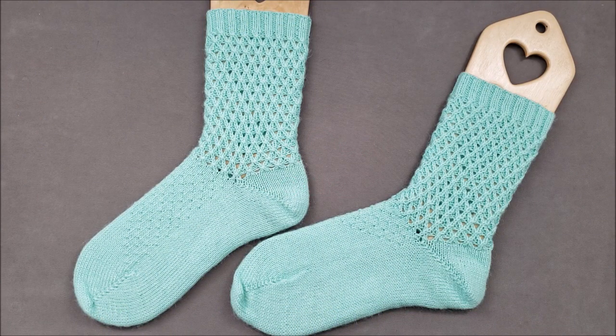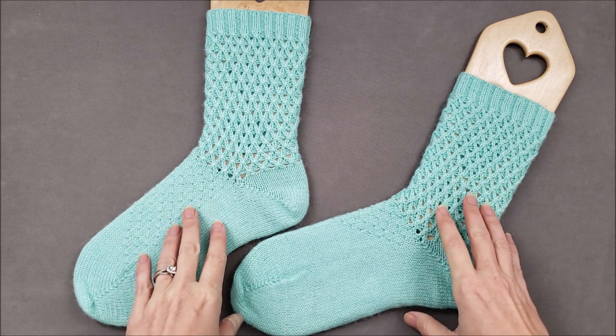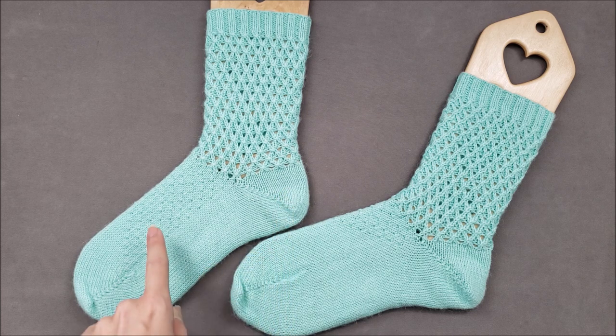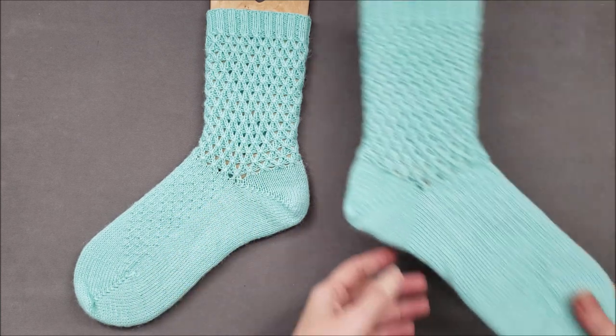Hi, I'm Ellen from the Chili Dog and I'd like to introduce you to my Waffle Cookie Socks. These socks are worked from the toe up and use Japanese short row shaping for both the toe and the heel of the sock. You'll notice that the stitch patterns on the foot and the leg for each sock are mirrors of each other.